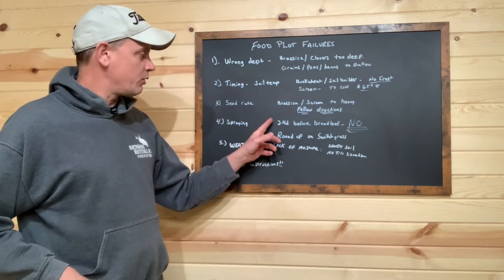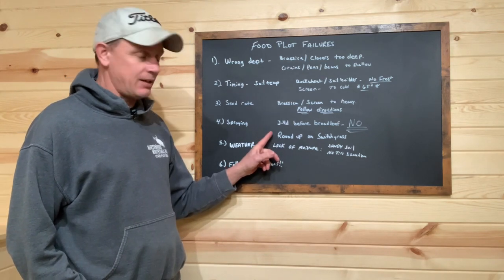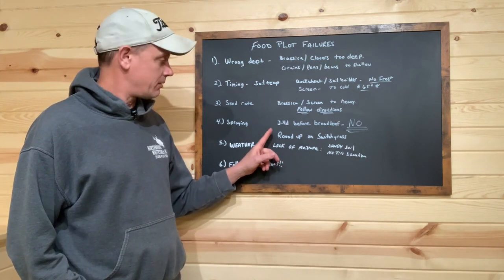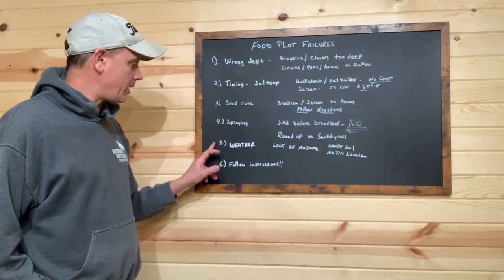To try to avoid this failure, make sure you're doing a test strip — just to be safe. No 2,4-D before broadleafs, and in my opinion, do not spray Roundup on your switchgrass once the seed hits the ground.